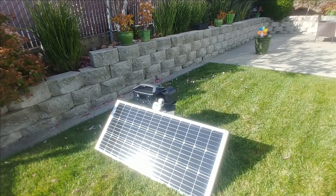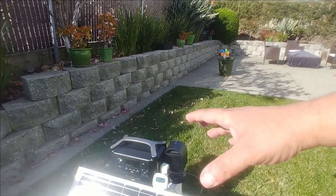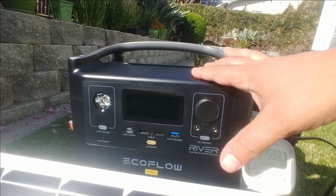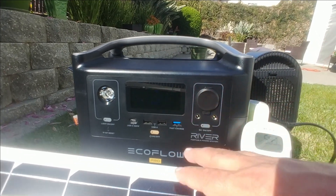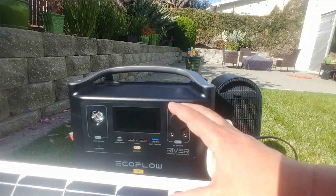Hello world, this is Random Fix and if you like simplicity, power on the go in a one box solution that pretty much has 90% of the things you want out there covered. I'm going to show you guys this EcoFlow Pro right here and this thing is absolutely amazing.